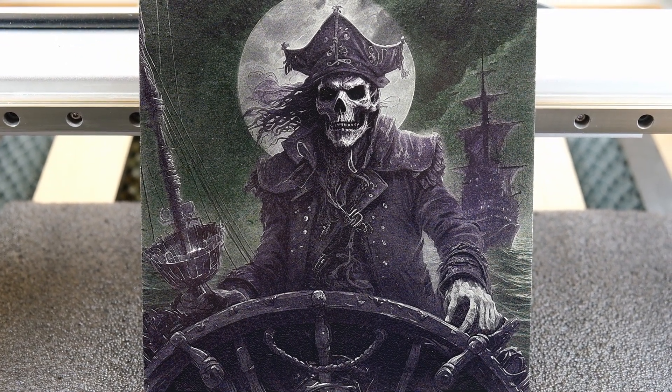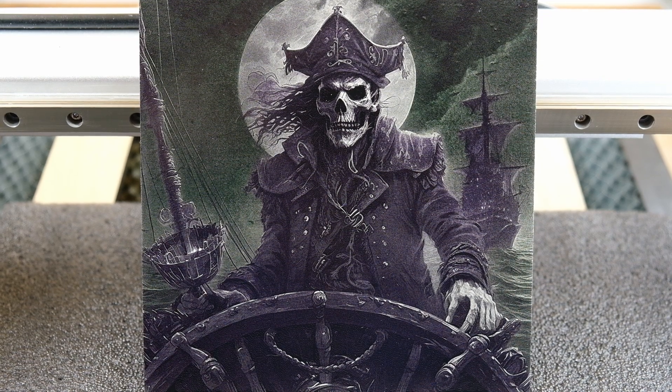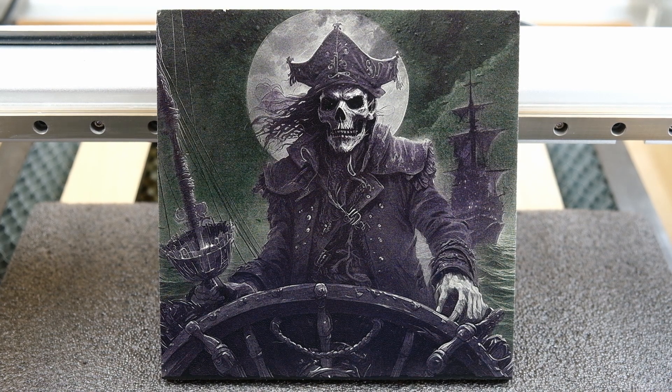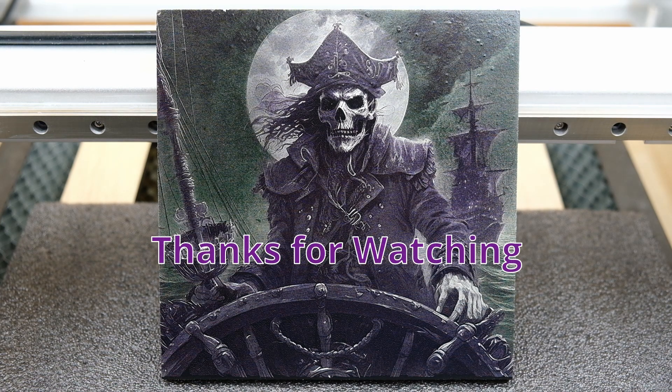This is what it looks like after it's been completely cleaned off — I also sprayed on a couple of clear coats as well. That pretty much brings us to the end of the video. I hope it inspired some people out there to get creative, make their own, and maybe try some paints out. It's cheap, it's fun, and until next time, I hope you take care.